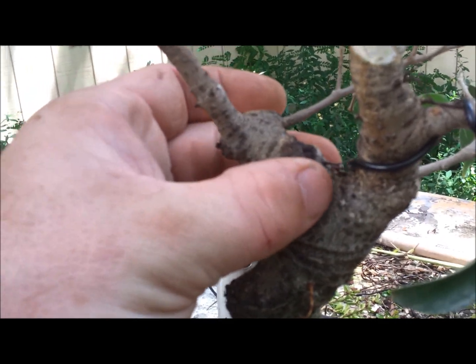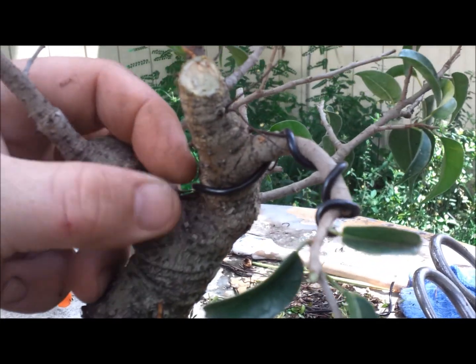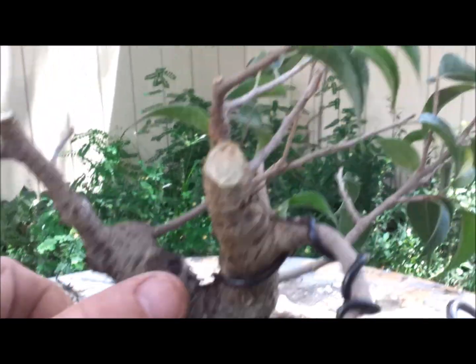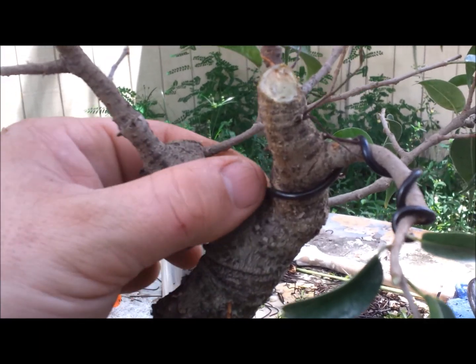There are times when you do a cut this big and you don't have very much foliage, where the whole thing will die back or die up top. So we'll wait, let this get a lot more foliage on there, and then we'll take it off.